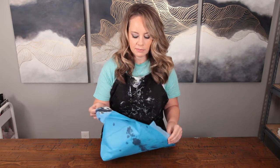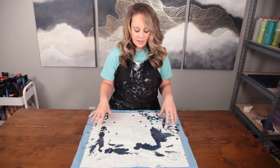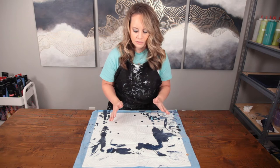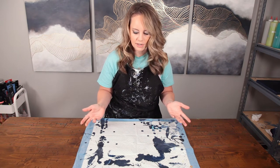Item number three: puppy pads. So you can use all kinds of things to catch your excess paint. I like to use puppy pads because they're super absorbent — that's kind of what they're meant to do. As you can see though, even after I've used it, there's lots of area that's still totally usable. So I definitely reuse these over and over again until obviously they get really gross and I've got to throw them away.